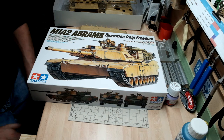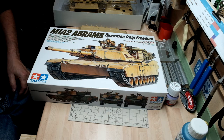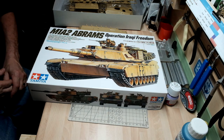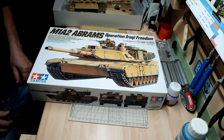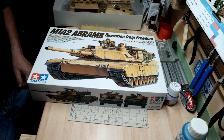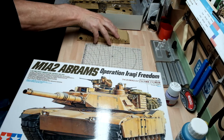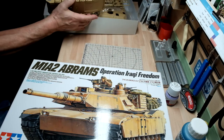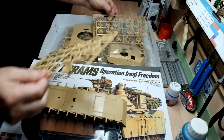Hi, my name is Paul Inge from the TechModeller channel, and this is the beginning of the buddy build with Switcher in regards to the Abrams M1A2 Operation Meraki Freedom. It's a lovely kit as I said before in my previous video when we had a quick look at it, but as you can see I've actually undone the sprue bags and I haven't started the kit at all.